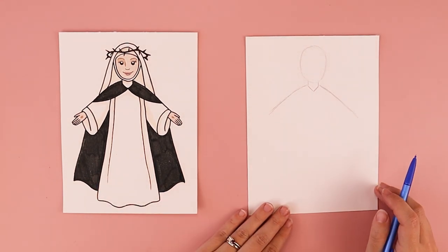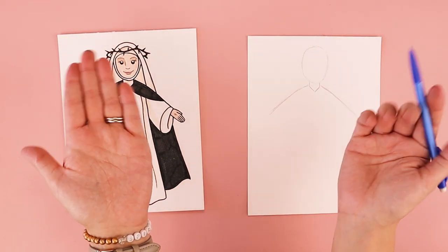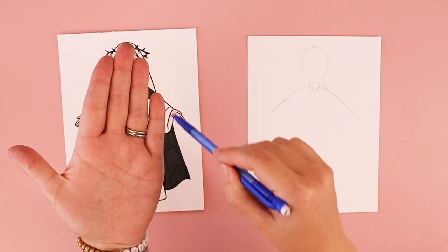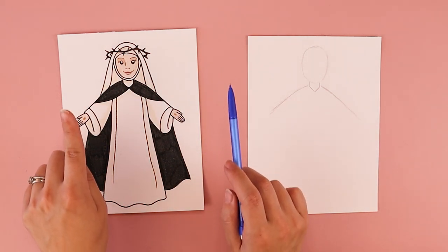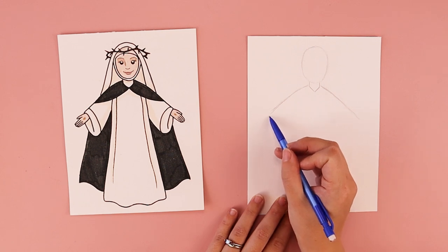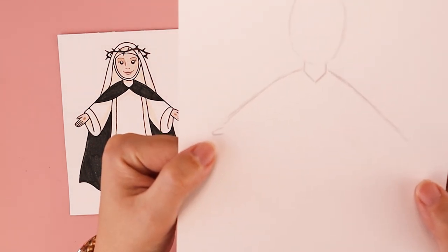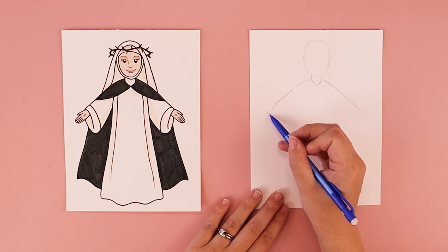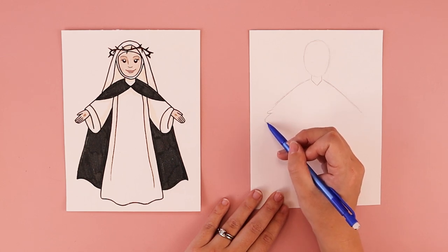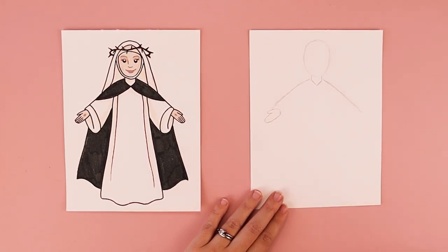The next thing we're going to do is put in her hands. Her hands are kind of out, and we're going to create a mitten shape for the main shape of her hand. Because her hands are out, her thumbs are going to be up. Where those lines ended, I'm going to start with a small U line for the thumb, and then a longer U line for the other fingers, coming around to connect like a mitten shape.